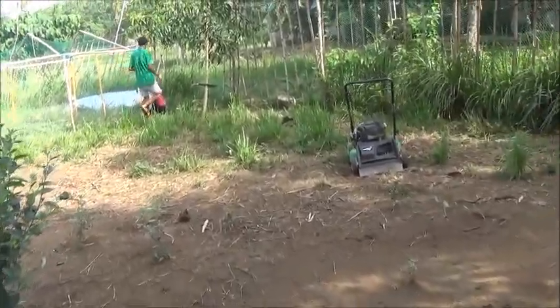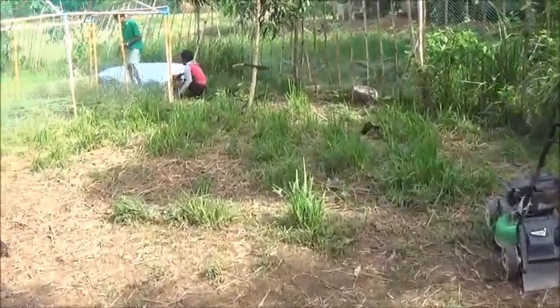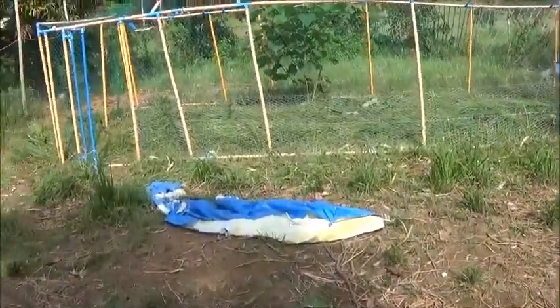We've got a situation from bringing the native hen in — getting them all sick. Still got quite a few sick birds.